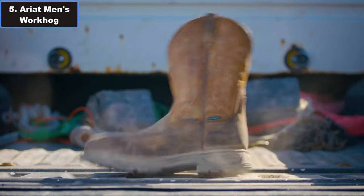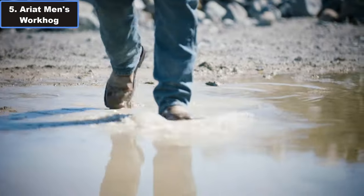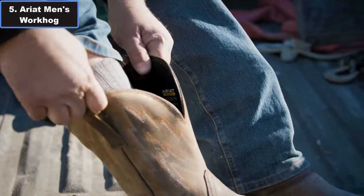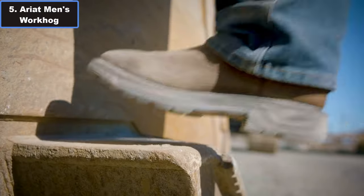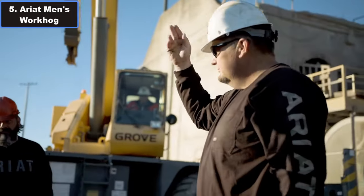Number 5: Airyad Men's Workhawk Full-on Workboot. When it comes to durable and reliable work boots, Airyad stands tall, and their men's Workhawk Full-on Boot exemplifies this reputation.